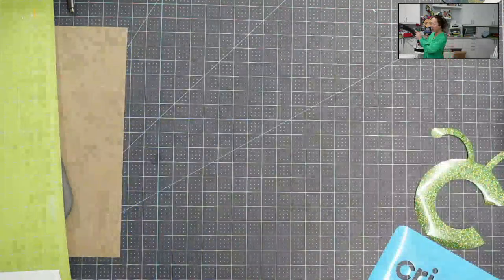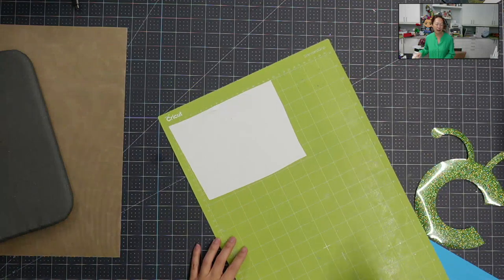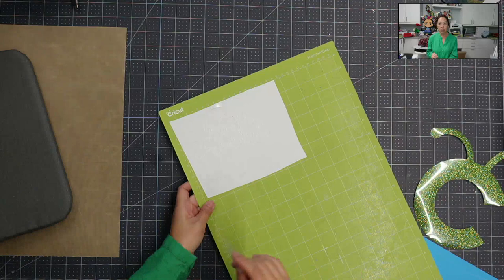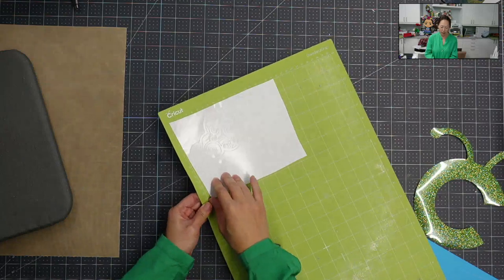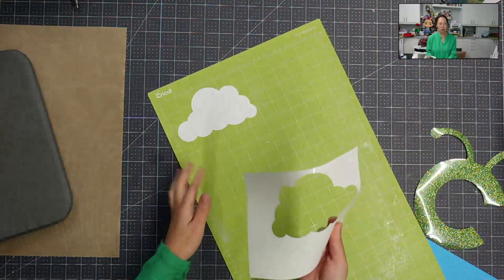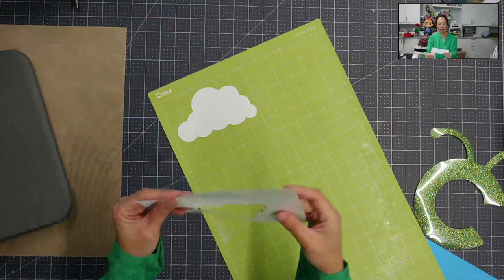So we're going to talk about that in a second. But let's peel this off. What I did was I have a cloud mandala, which is the one that you saw on that cinch bag. And I overcut it, so I cut it on glitter cardstock setting. That's going to vary depending on your blade and on your machine. Glitter cardstock setting totally works for me. So this is what happens. I'm going to peel this off. And what's nice about this project, or doing it this way, is this is totally usable. This is just HTV scrap. I can put this in and use this part to be cut again. It's not sticky. Everything is good.